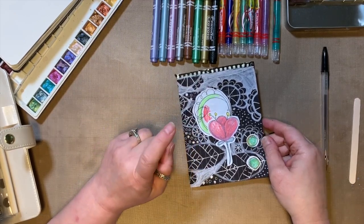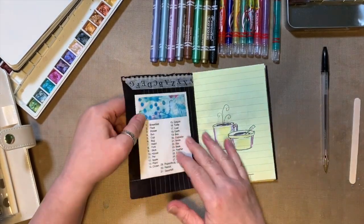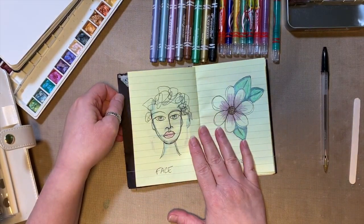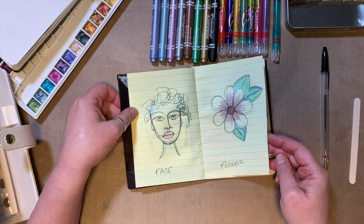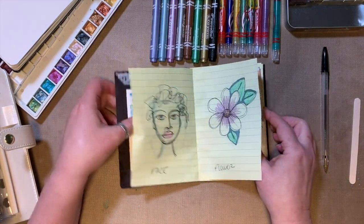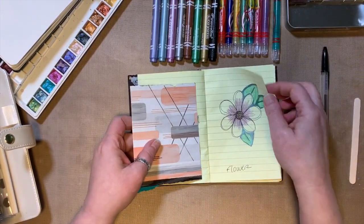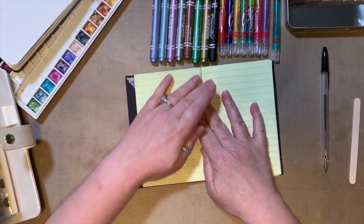We're gonna work on our daily sketches and do another sketch today. Let's take a look at our book and see what we're up to. We did breakfast already, and face and flower, so what is next? Sun! Oh, sun — sun is an easy one. I like drawing suns.